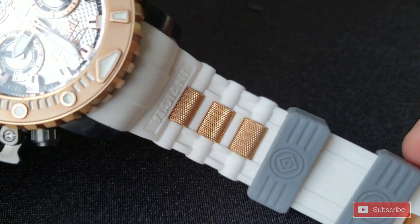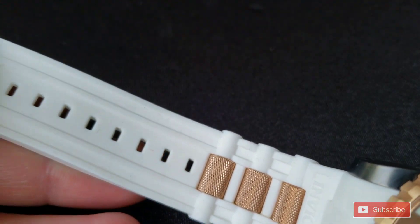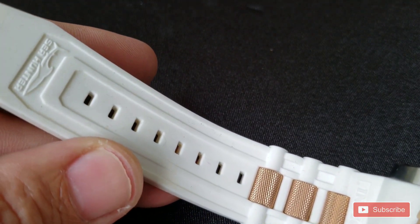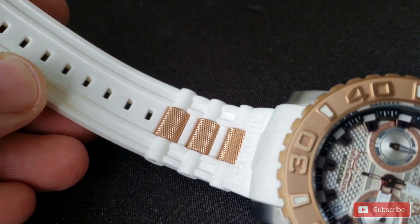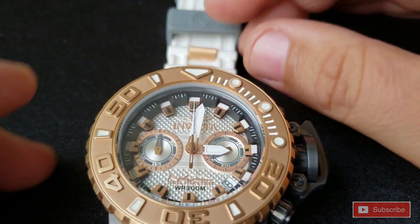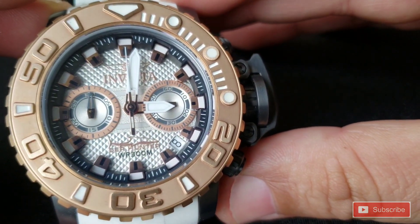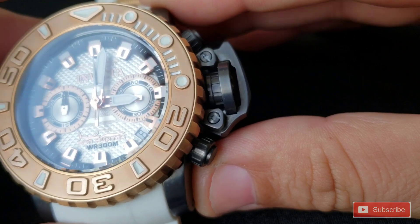This one is another midsize 50 millimeter. I imagine it's probably like 56, 58 to the crown protector, though I haven't measured that. 26 millimeter lug width. This is a Swiss caliber Z50 quartz movement.